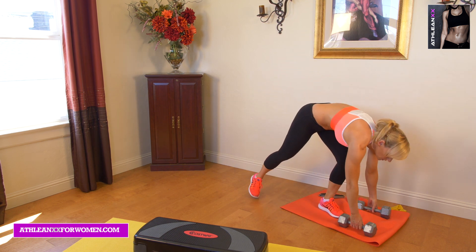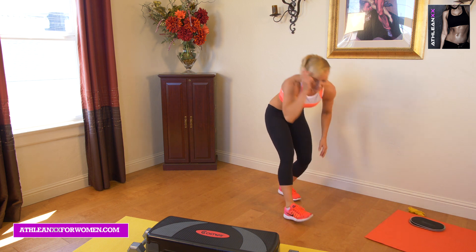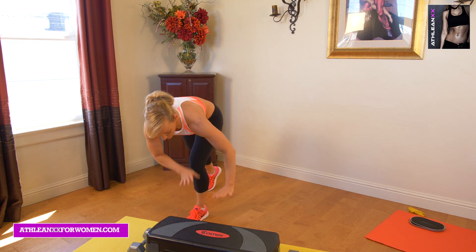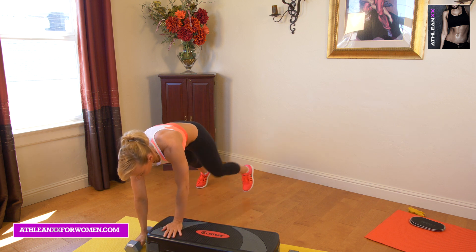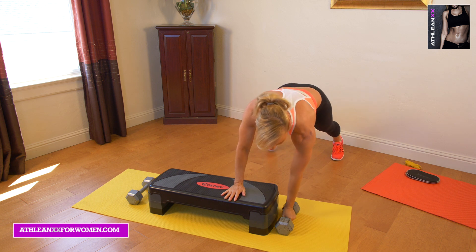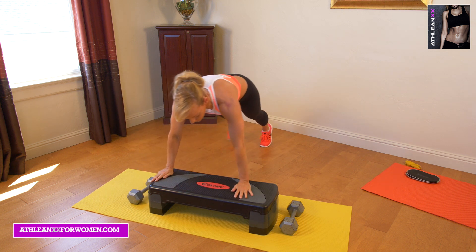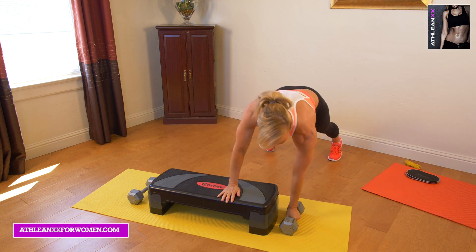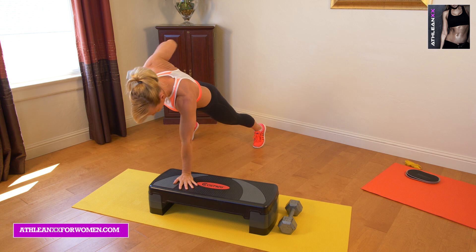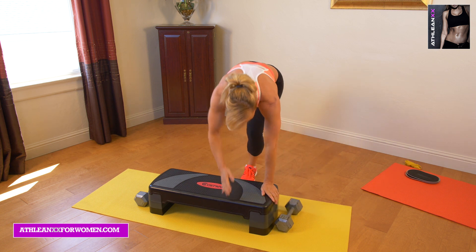Next we're going to go into a traveling renegade row. You'll just need a box — not too high. We're going to start on one end and travel over. You can put a pushup in the center, which is optional. Start here, row, walk to the center — you can put a pushup there if you want — grab the other side, otherwise just walk it keeping your butt low, and row. We're really getting a nice little core workout while we're hitting our back. Try to keep your rest periods as minimal as you can.